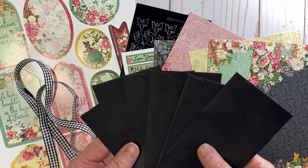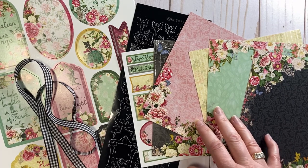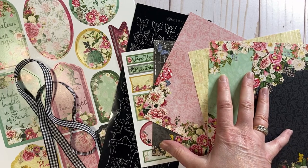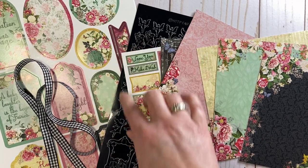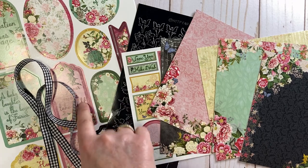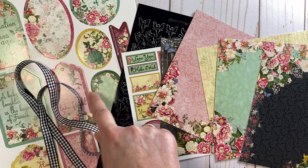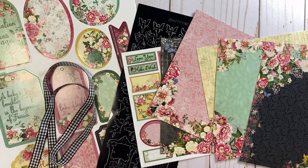I bought two packs so I have all six black envelopes to work with. I'm also using the adorable Fairy Garden collection from Hot Off the Press — the six by six patterned cardstock, a sheet of the Fairy Dazzle stickers, and the coordinating Fairy Garden die cuts, little tags, and a little bit of gingham ribbon.